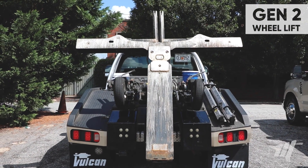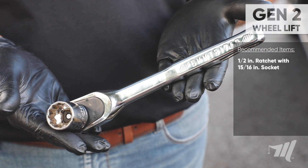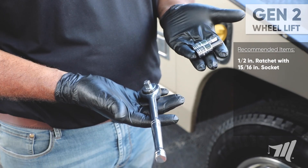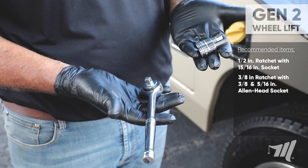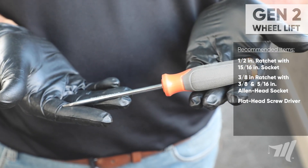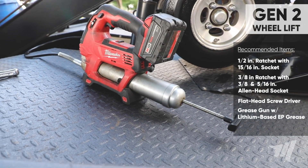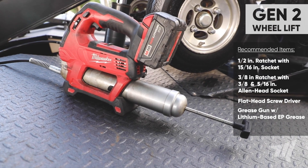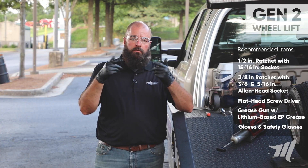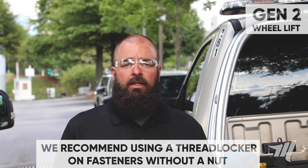Next we're going to move on to the Vulcan 812 generation 2 wheel lift. But before we do we're going to need some tools. I have here laid out a half inch ratchet with a 15/16th socket, a 3/8 ratchet with a 3/8 and a 5/16th allen head socket, a flat head screwdriver, and a grease gun with a lithium-based EP extreme pressure grease, gloves and of course safety glasses. We also recommend using a thread locker on any fastener without a nut to keep it from backing out.